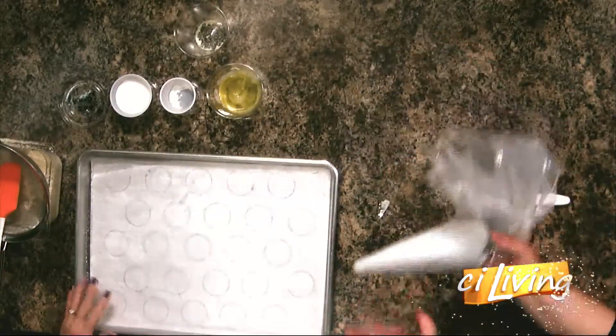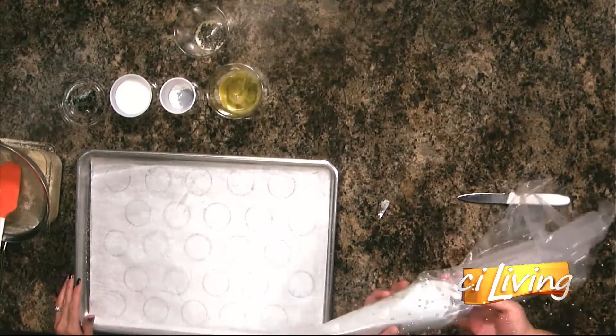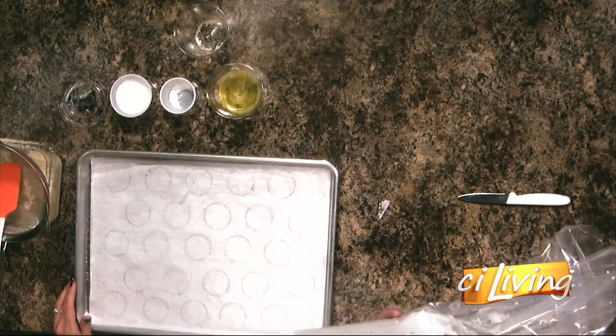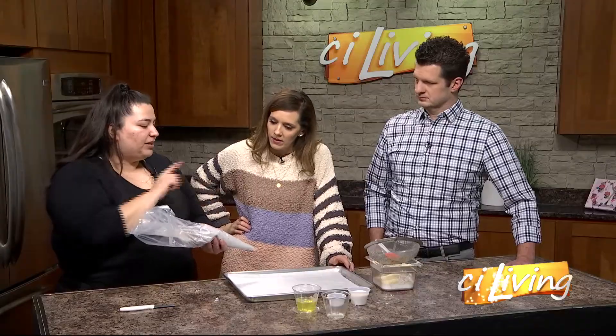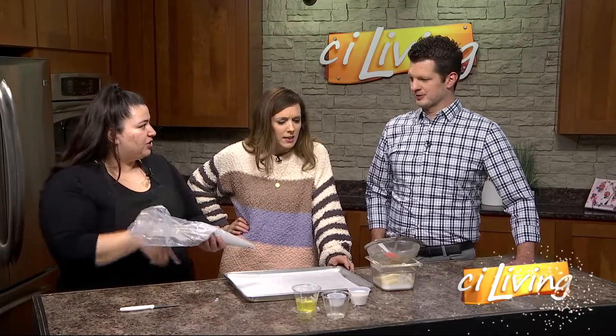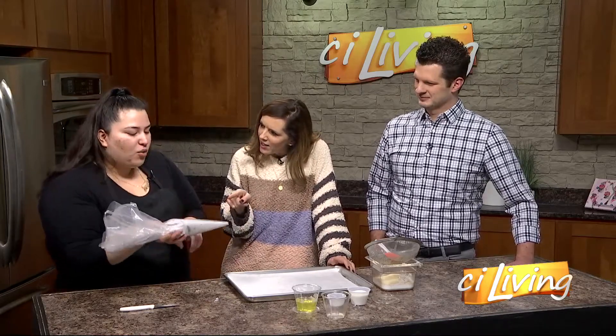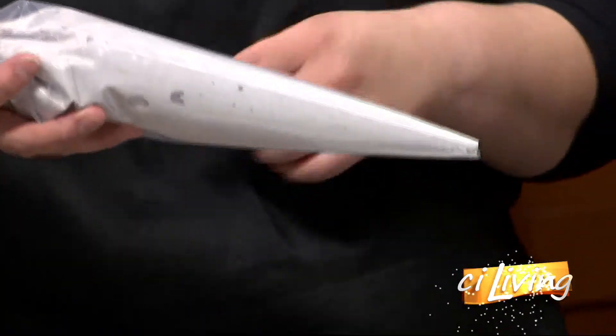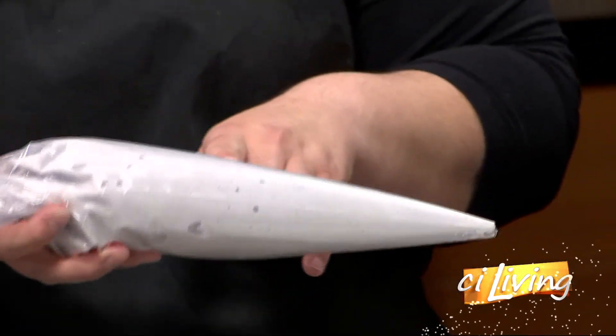We can start piping. The mixture ends up looking like this — once your egg whites get to soft peaks, you fold in your almond flour and confectioners' sugar mixture that was properly sifted. We added a little bit of food coloring — you can add whichever color you'd like. Ours are going to be purple.